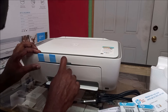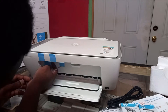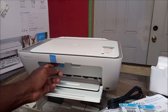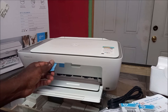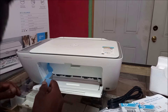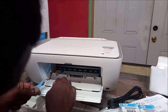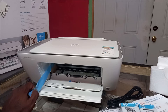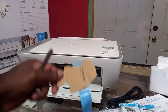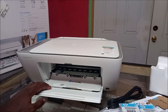We have genuine HP ink here — the color and the black. We will need to remove the tape. As you can see, when you open this door for the first time you have all these tapes that you need to remove. It's very important that you remove all this tape before turning this on, as it can create a lot of damage. You also need to remove this tape and there's a piece of cardboard there as well.